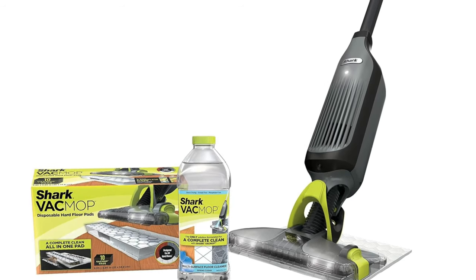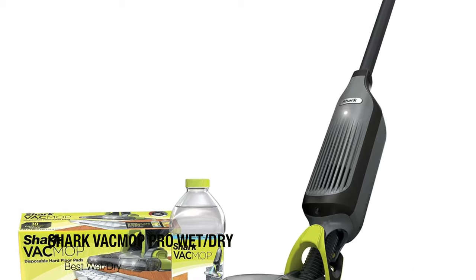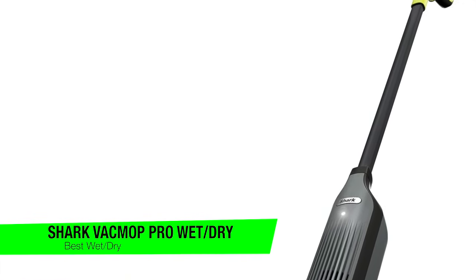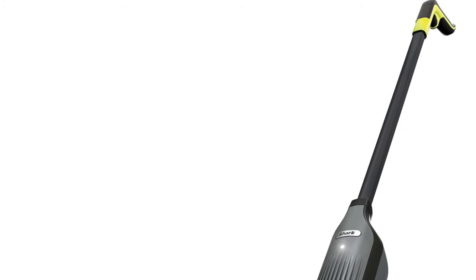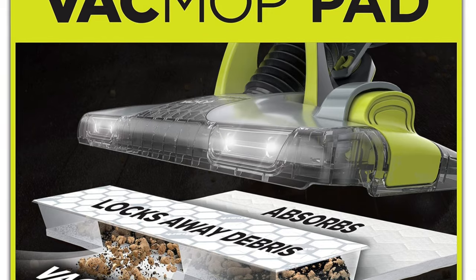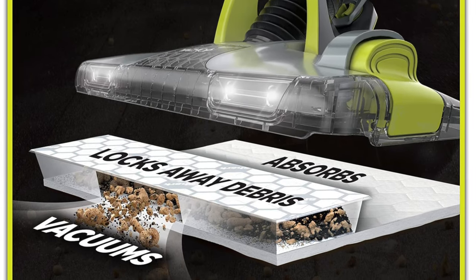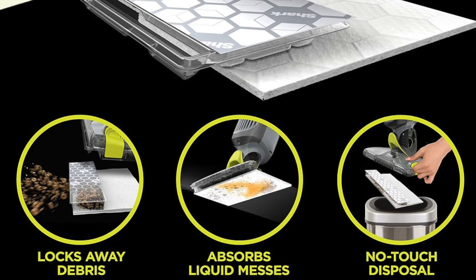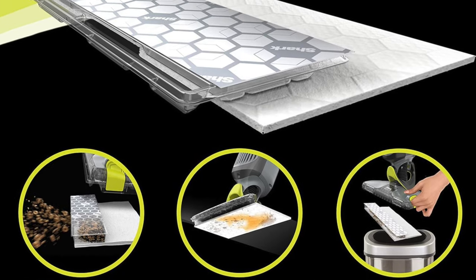The first one on the list is my recommendation for the best wet dry option and this is the Shark Vac Mop Pro wet dry vacuum. This is the superhero of cleaning gadgets. It's like the Cinderella of the cleaning world but instead of a glass slipper, it's armed with a mop and suction power. This isn't just any cleaning tool, it's the James Bond of vacuums — cool, suave and unexpectedly powerful.